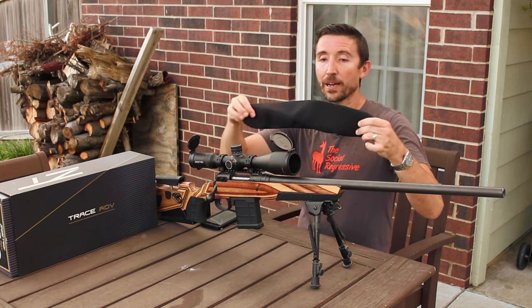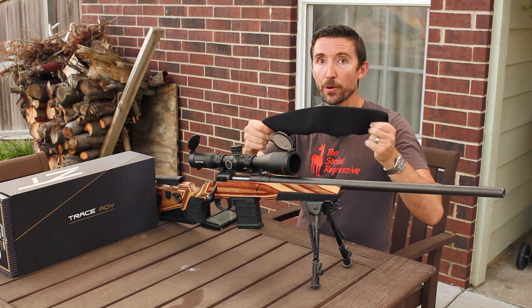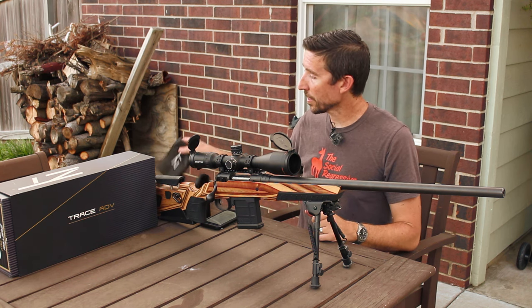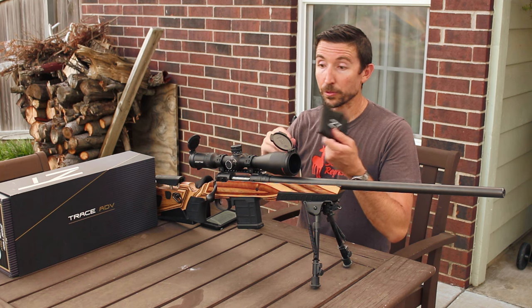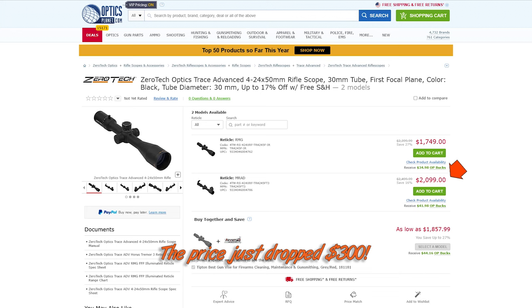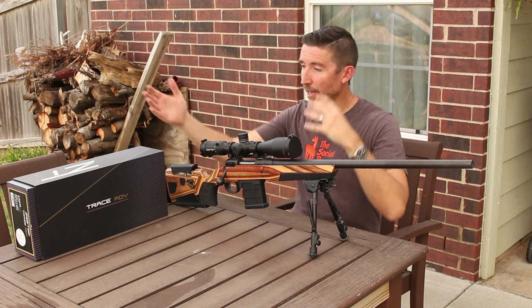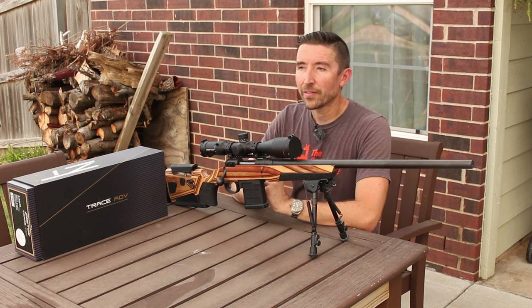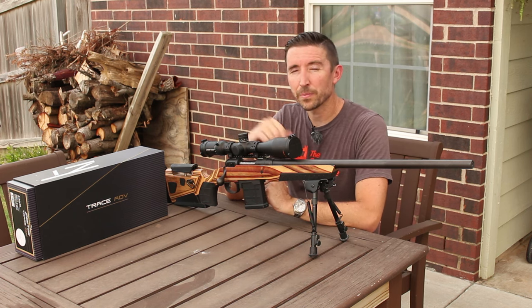You get an entire scope cover — a neoprene thing that's going to help keep your scope in good shape when you're out in the brush. And you get the usual manual, lens cleaning cloth, and a couple tools for adjusting the turrets and other things. Keep these extra goodies in mind as I quote you the price on this scope. This is a $2,100 scope. It used to be $2,400 when it first came out and they dropped it $300 pretty fast. But if you go on OpticsPlanet right now, it's $2,099 — and that's for the scope, the flip caps, the sunshade, all the goodies we saw in the box.